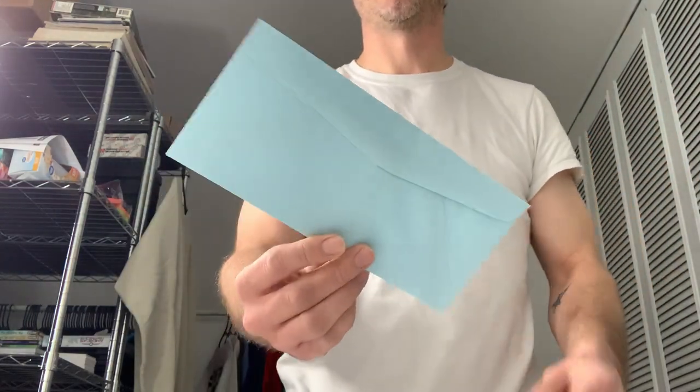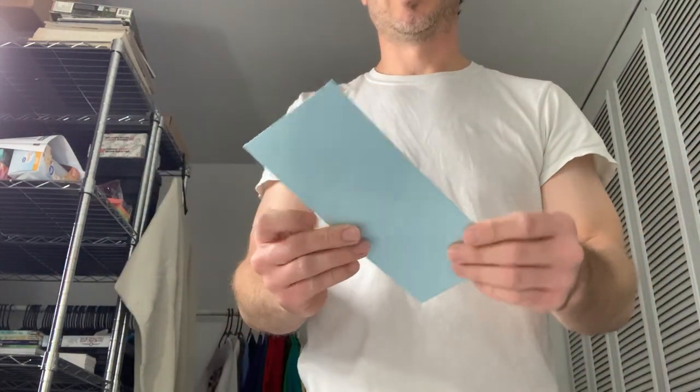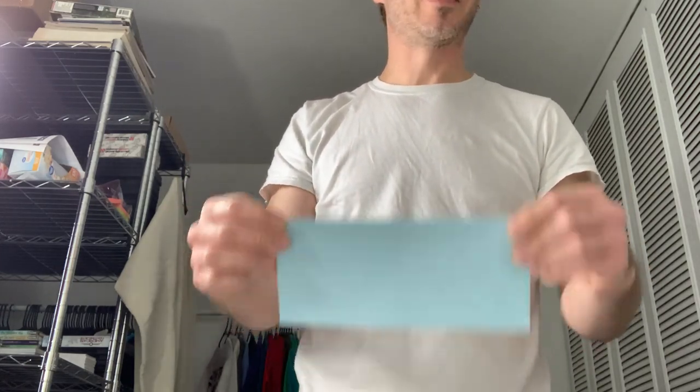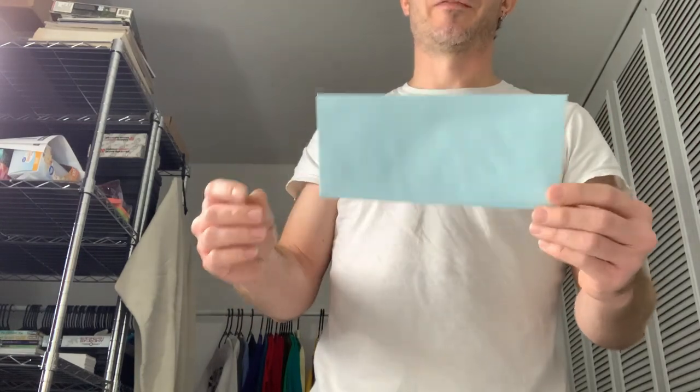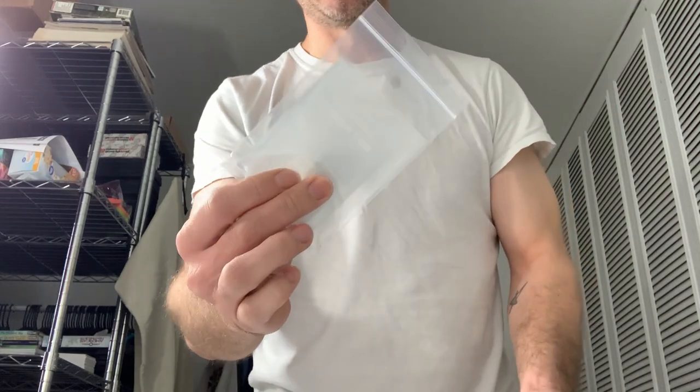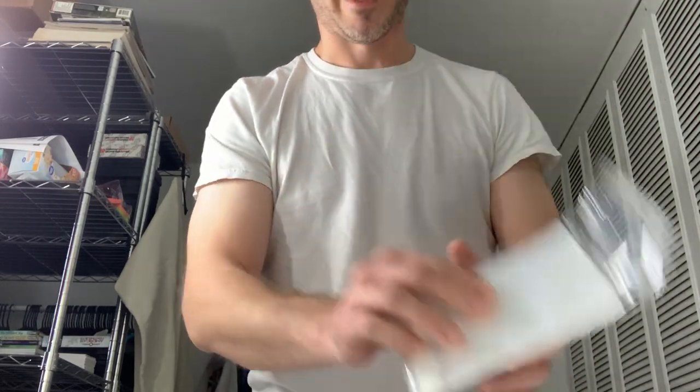First, a regular envelope. Nothing fancy. All you need is a regular envelope. The size does matter — if the envelope is too big or too small it's not going to work — but if you just have a standard envelope, it's most likely going to qualify for the eBay Standard Envelope. Check the dimensions, just Google eBay Standard Envelope and it'll tell you all about it. I use top loaders, penny sleeves, and team bags.